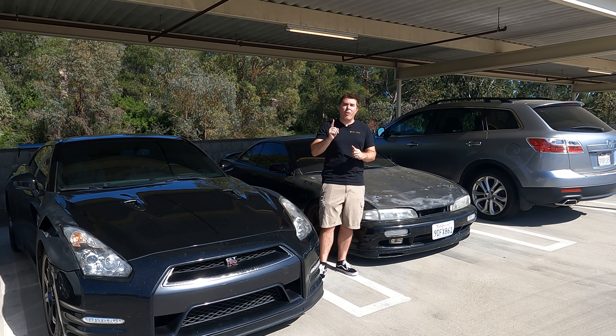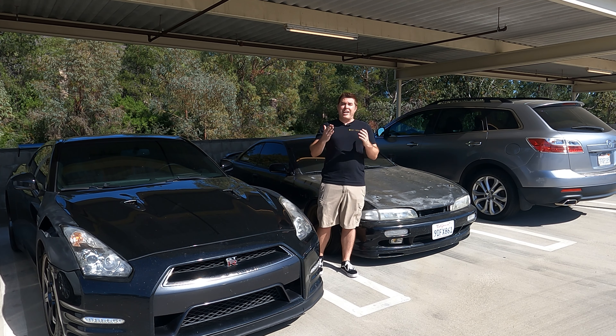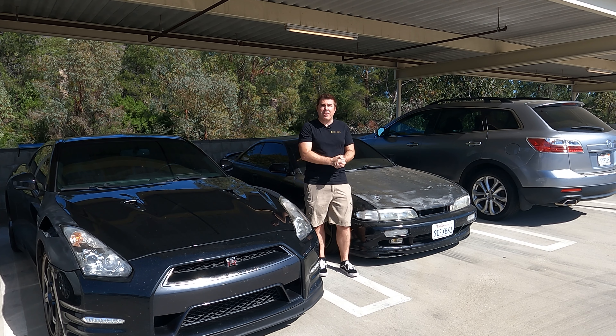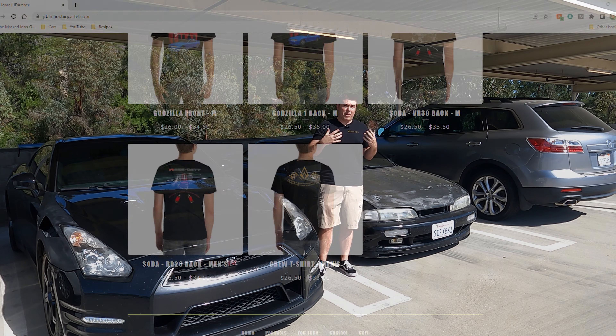Two things before we get started. One, if you do want to see more automotive content — particularly GTR and now S14 content — don't forget to subscribe to the channel. And two, if you'd like to support the channel, please check out the JD Archer shop. If you go to jdarcher.bigcartel.com, you can see a limited selection of t-shirts I've designed that are for sale. But without further ado, let's go and get working on the S14.